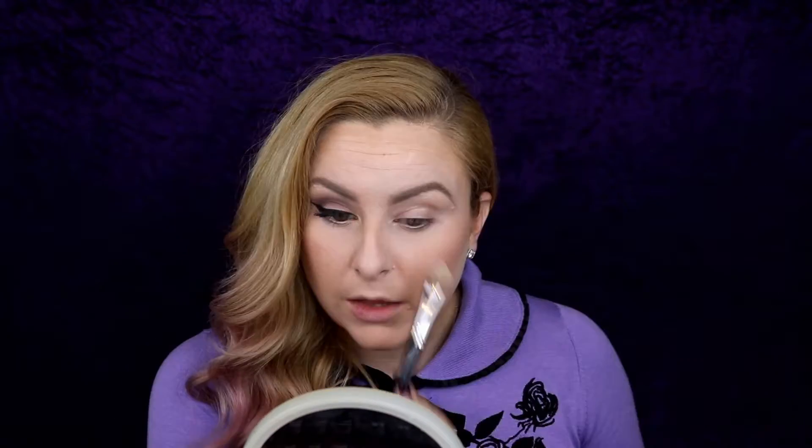First I'll be using Kat Von D's Shade Analyte Eye Palette and Napoleon Curtis Brush 16. Taking the shade Latest, I'm just going to pack that all over the eyelid.